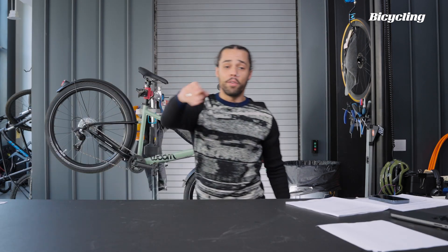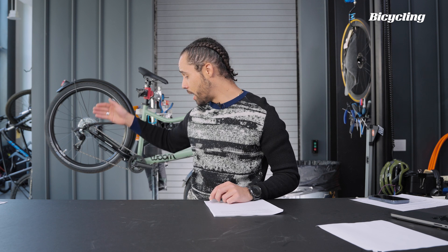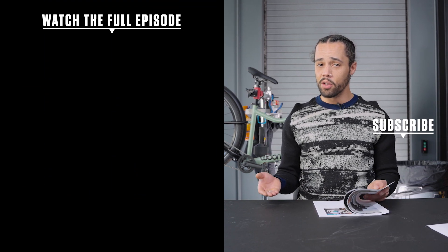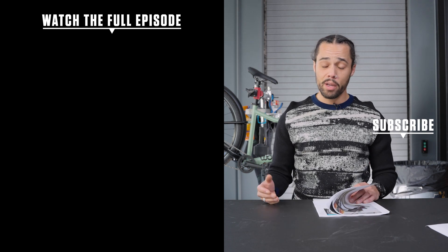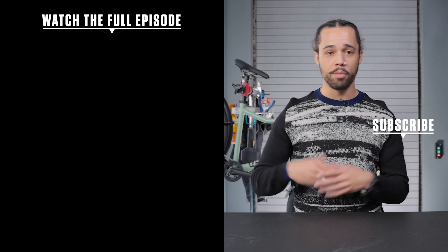If you haven't read the article, we'll link it in the description below. Whether it's rollers, a magnetic fluid resistance trainer, or a direct drive, they're all going to have their pluses and minuses. Make sure you look at Dan's article because he spent quite a bit of time testing all of it, and he actually recommends quite a few different trainers depending on your budget, price point, and experience. Let me know what kind of trainers you guys are using. If you're on Zwift, add me — we'd love to ride with you sometime.